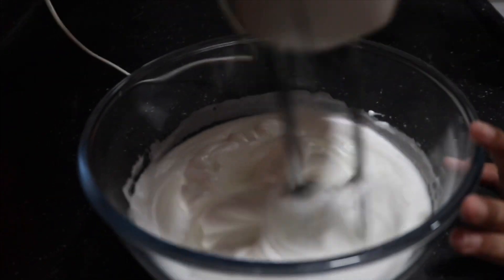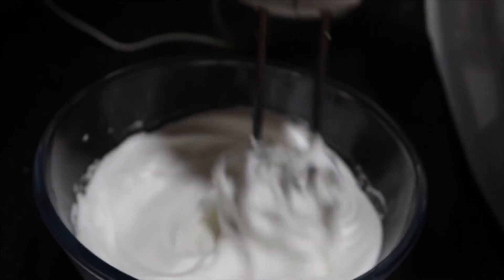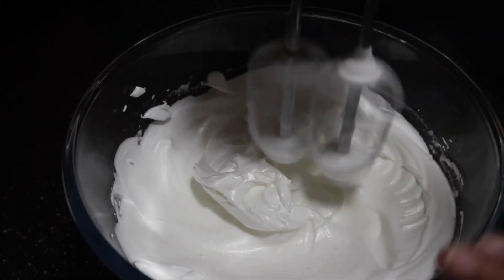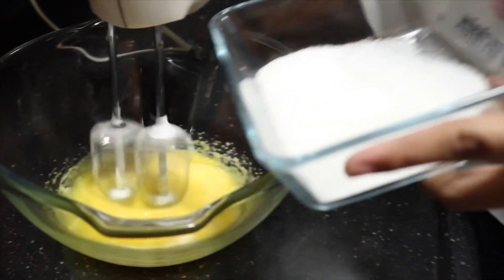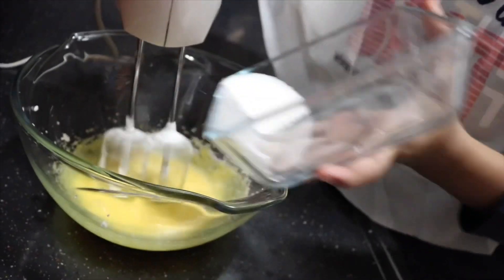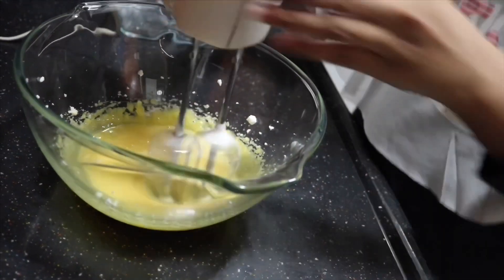You can see it has come to soft peaks but they're a little droopy, so continue beating until you reach stiff peaks. Now I'm going to set the egg whites aside and use the same hand beater to beat up the egg yolks. Gradually add in the remaining one-fourth cup of sugar and continue beating until it turns to a light, fluffy texture — the size should double and the color should become a pale yellow.